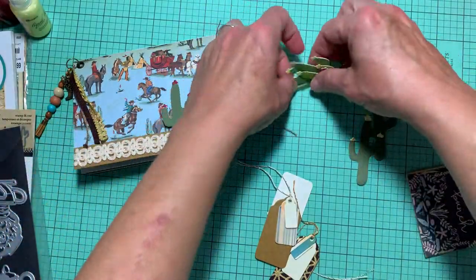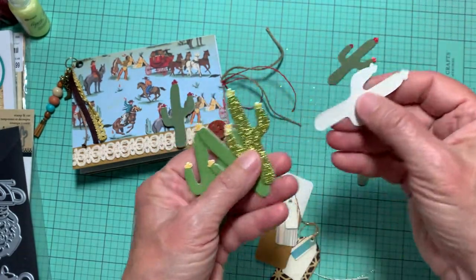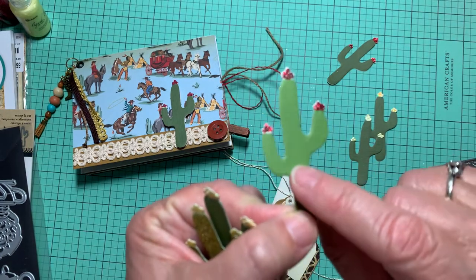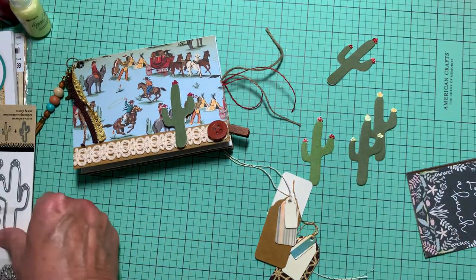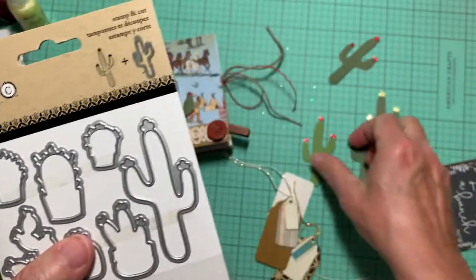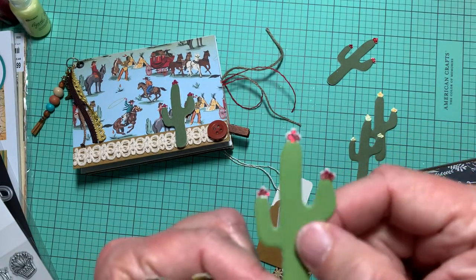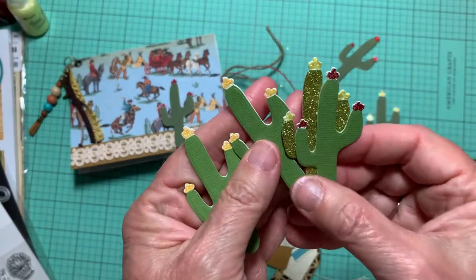Here are some more cactus that I made — I kind of had fun making them so I made a few. I used 110 pound cardstock, cutting out two of each, and then I used a little green textured paper and glued them together. On this cactus die, there are little flower buds — I cut them off on the green layer but left them on the backing, so I had space to put in my stickles, Nouveau drops, or whatever I decided to use. Here are some of the color variations.